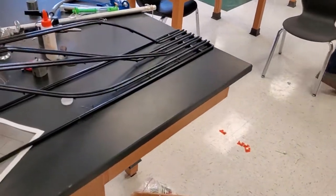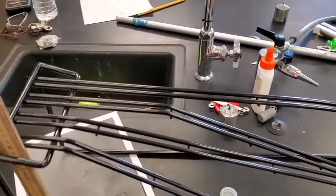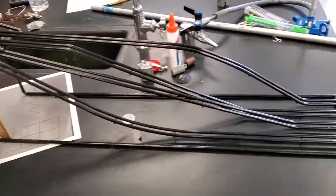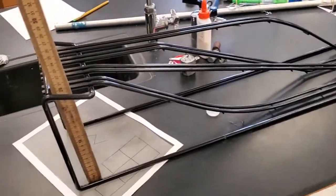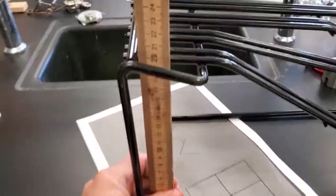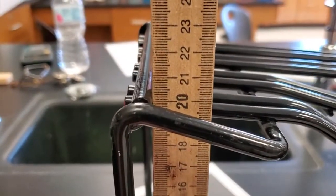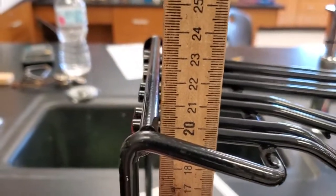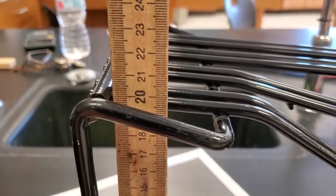If they each started from the same height, they all have the same potential energy. They all have the same potential energy, so they all have the same kinetic energy, which means they all have the same velocity. Now tell me — if there was no friction and it looks to be about 20 centimeters — what was the velocity of each of these marbles?